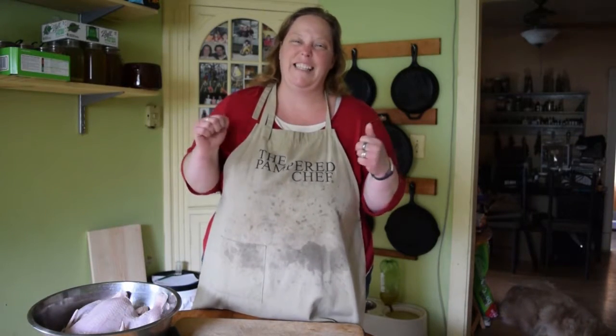Now I have to say something about my apron first. Most people can have those frilly pretty aprons in the kitchen. Not me. I'm too big of a slob. Let's get started.